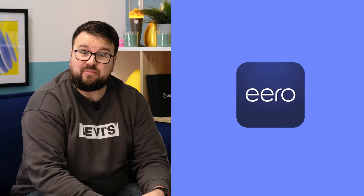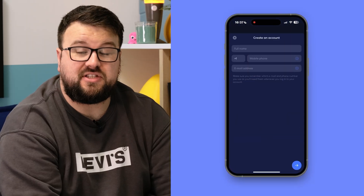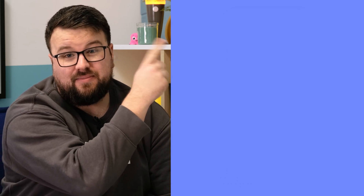Your Eero kit comes with a router, an Ethernet cable and a power cable. You'll also need the Eero app which you can download on the App Store or the Google Play Store. Then just follow the on-screen instructions about how to set up your Eero account. If you are struggling, you can always refer to our video about that here.